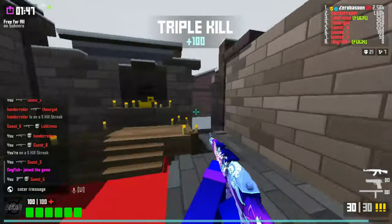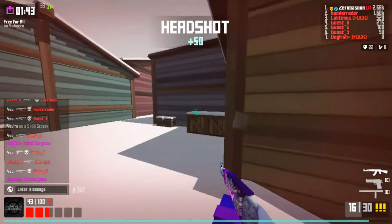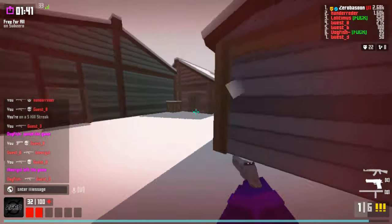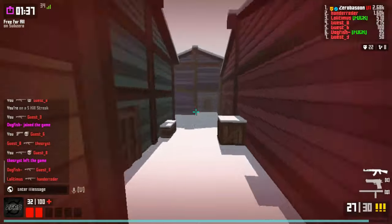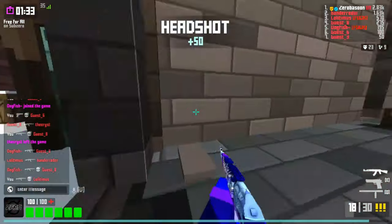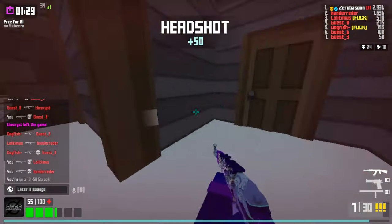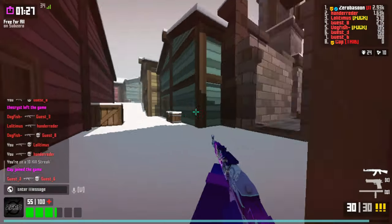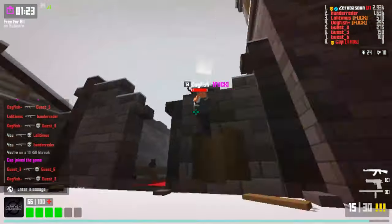I like making Krunker montages — that's what I like to do. Minnow Krunker, if you guys don't know who that is, he was one of my biggest inspirations for Krunker montages, so shout out to him. A lot of people in the Krunker community have just supported me during my time creating my videos.